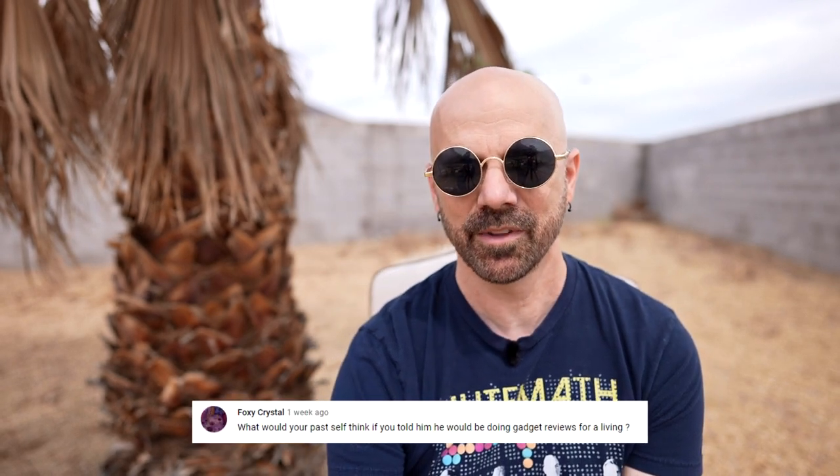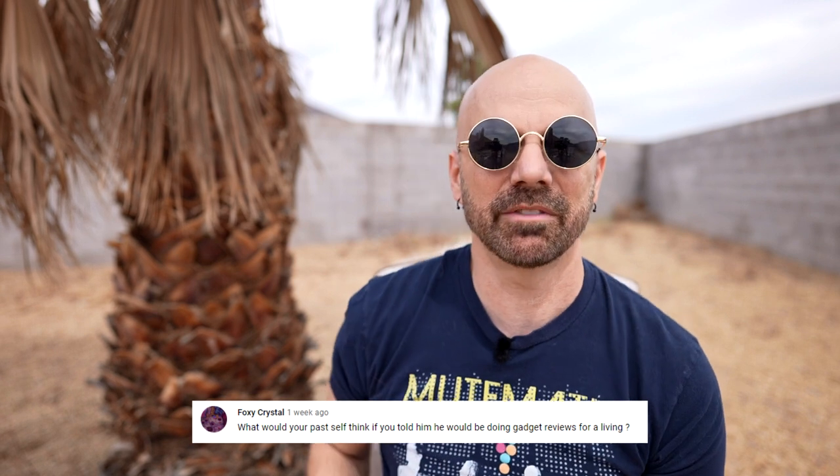Last question: what would my past self think if you told him he'd be doing gadget reviews for a living? I think my past self would be very disappointed, not realizing what YouTube was because it didn't exist back then. My past self wanted to be a rock star, and later wanted to be a music professor and composer. So gadget reviews would have been very disappointing to him. Although it's funny because those things don't interest me anymore now, so I'm not disappointed. Thanks for sticking around for the Q&A — I'll see you next time.